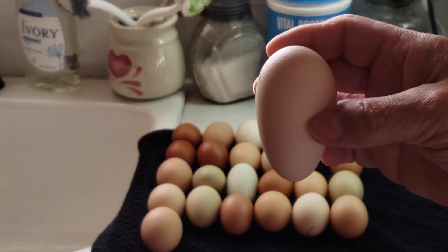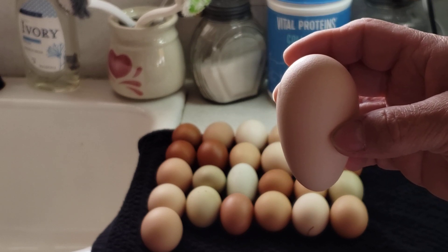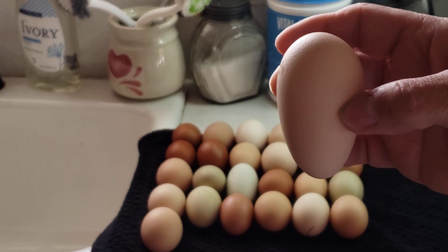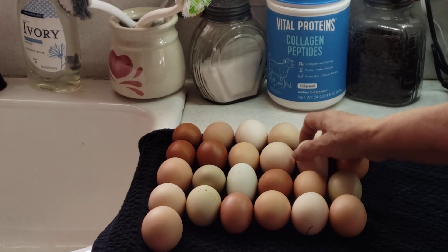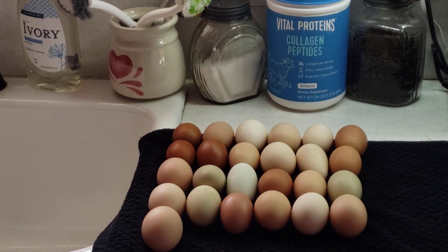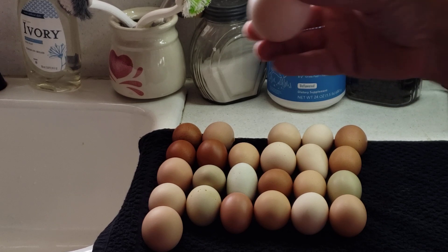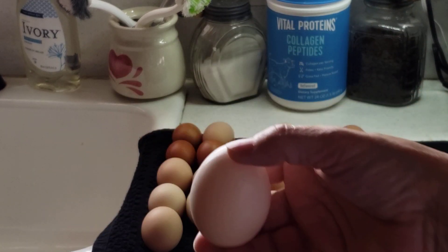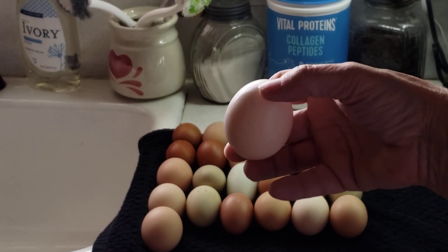I also have one that's a brown type of egg — it's more cream colored. They say that eggs like this are roosters, but I'm not really that sure, because I have put eggs underneath my hands that are round and they came out as roosters. So this one right here will be an egg that comes from my brahmas — they're really big.